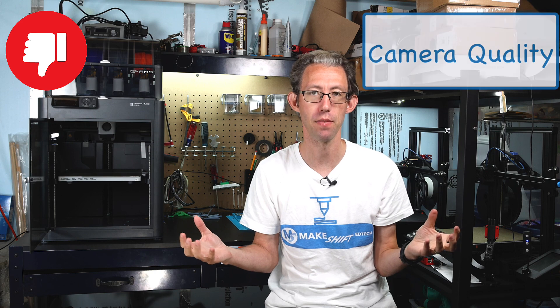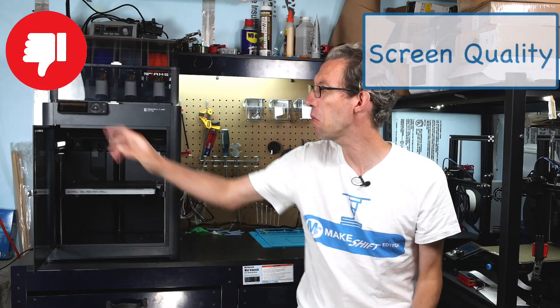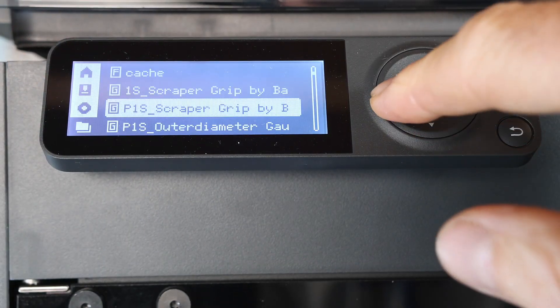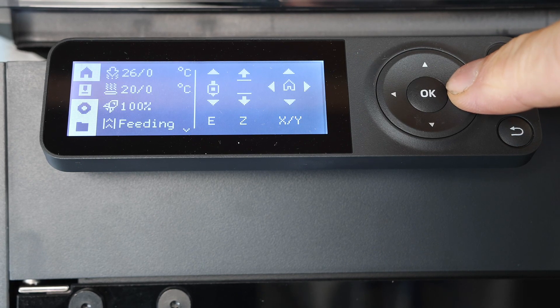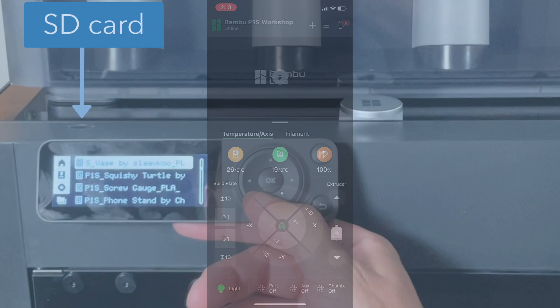Another disappointment is the camera quality, the time-lapse quality, and the remote monitoring. I said I love the remote monitoring, which is true. However, it's very jerky, the quality is not great, and you constantly have to restart the system. I recognize the reason for this low quality camera is to bring the price down, and if I wanted a high quality camera I could get the X1 Carbon, which is more expensive and has a better quality camera. Along similar lines, I really don't like the screen — it's a very simple screen with a user interface that is not exactly clear. However, I recognize it's another cost-saving mechanism. Honestly, I don't really use the screen that much because I use the mobile app, which has a full color touch screen and you can do everything from the app that you can do on the screen, except print from the SD card.